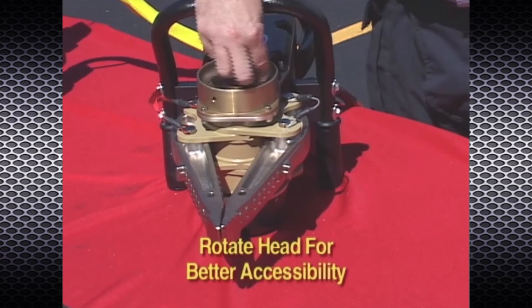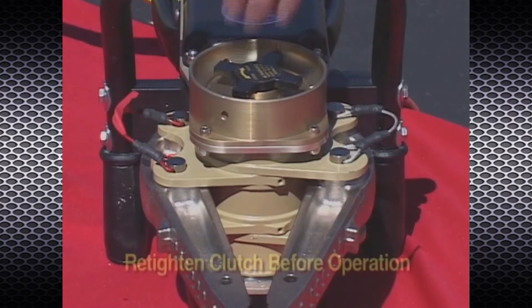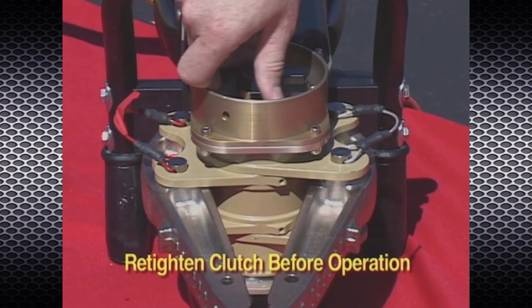Loosen the clutch and rotate the power head as necessary for better accessibility to the pins. Be sure to retighten the clutch prior to operation.